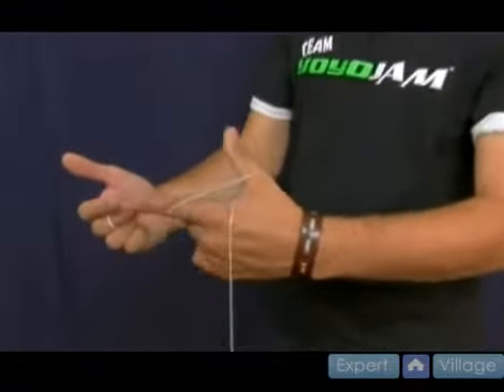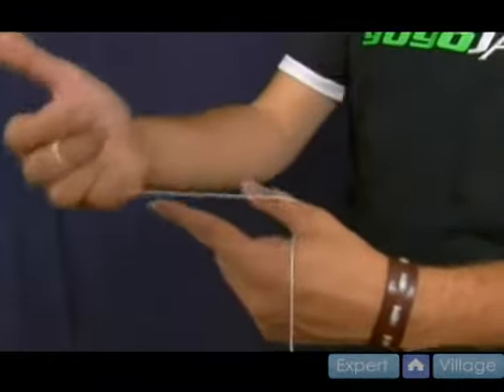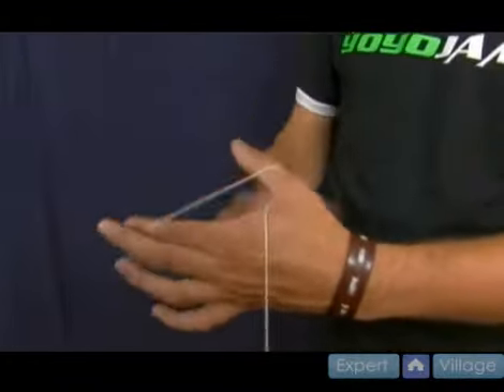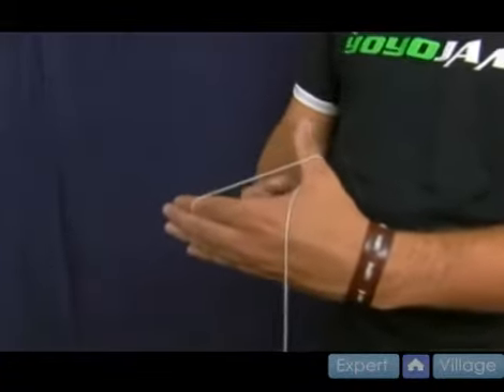Make an L again with your non-throw hand and you bring the string around your thumb. Bring the string around your pointer like that — it's kind of like if you made a gun shooting motion. It comes around your thumb and it comes around your pointer finger like so.